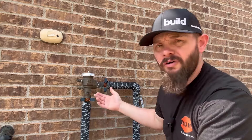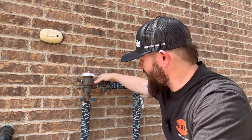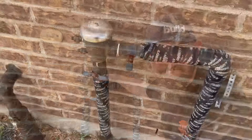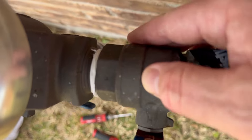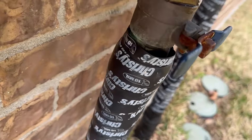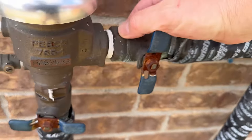Now that I've got the cover off I'm just going to do a quick visual check to make sure we didn't have any damage and we don't have any leaks. For whatever reason, cracks tend to happen on the backside of these valves, but I'm not seeing anything here. This one looks okay, so I'm going to turn it on and see if we have any leaks.